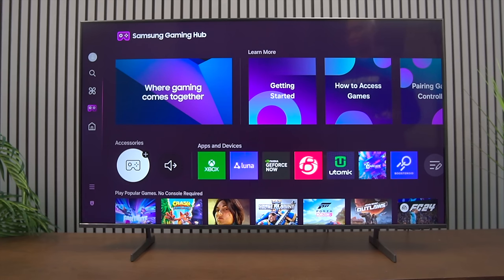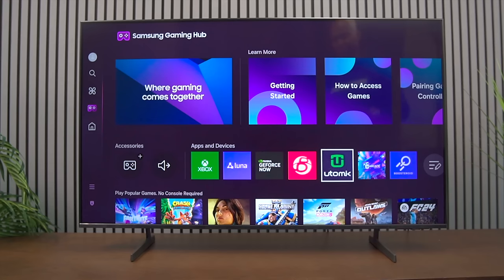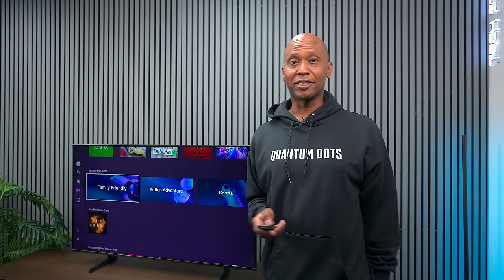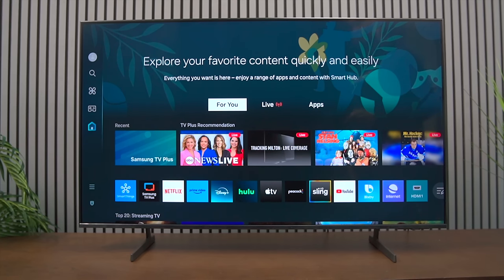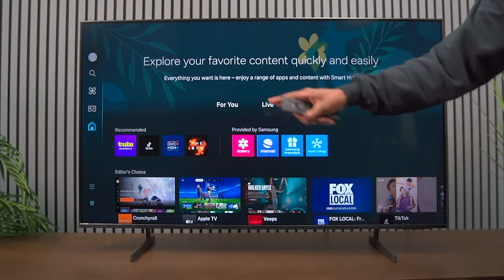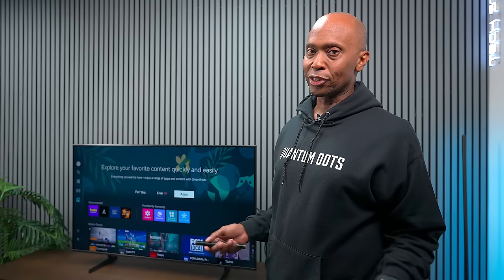The game hub allows you to pair an Xbox or PlayStation controller directly to the TV and play cloud-based games. It works decently, but if you have very slow internet you won't be happy with it. On the home screen, apps used to be a long bar — they're still there at the bottom. Keep in mind if you don't log into a Samsung account you will not see that connection, which is unfortunate but common across many TV brands.